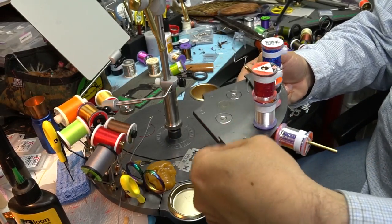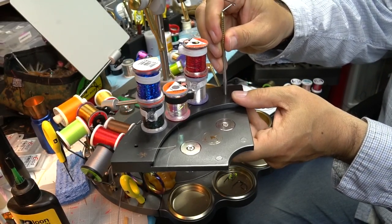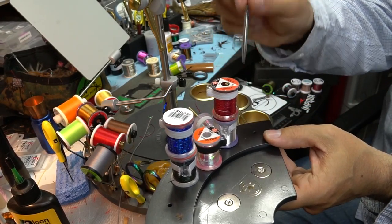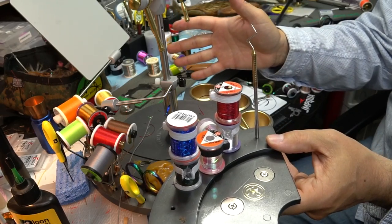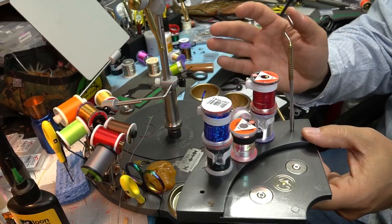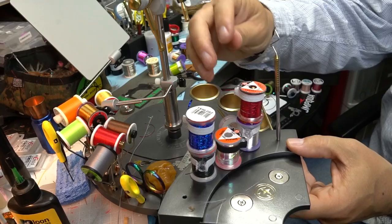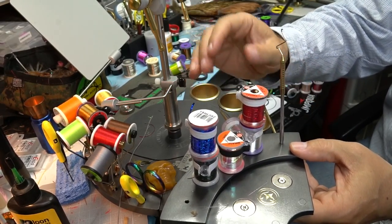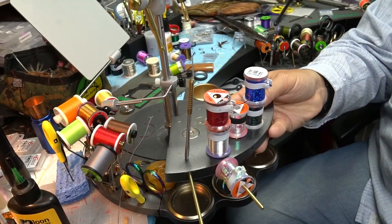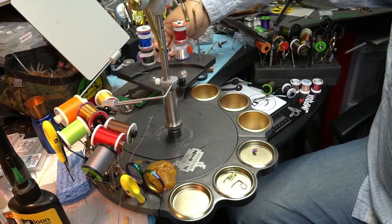You can have the pegs go vertically or horizontally so you can put your spools on different ways. I like to keep the last one empty for my whip finisher, which fits very nicely on the end one so I have quick access — I always like to keep it on the right-hand side. Again, you're not going to store all your spools here; it's to keep whatever you're using for a given tying session close by. If you need some tinsel you can just peel it off and snip it without taking the spool off.